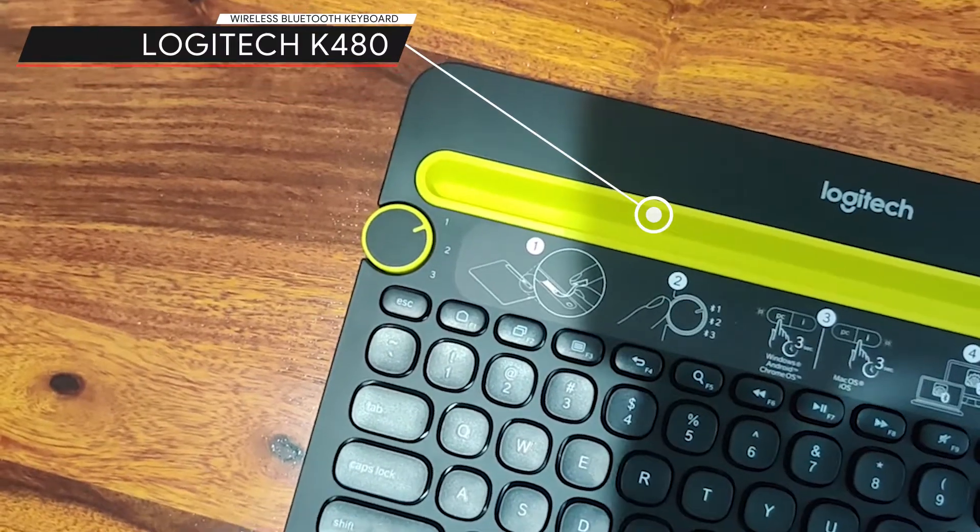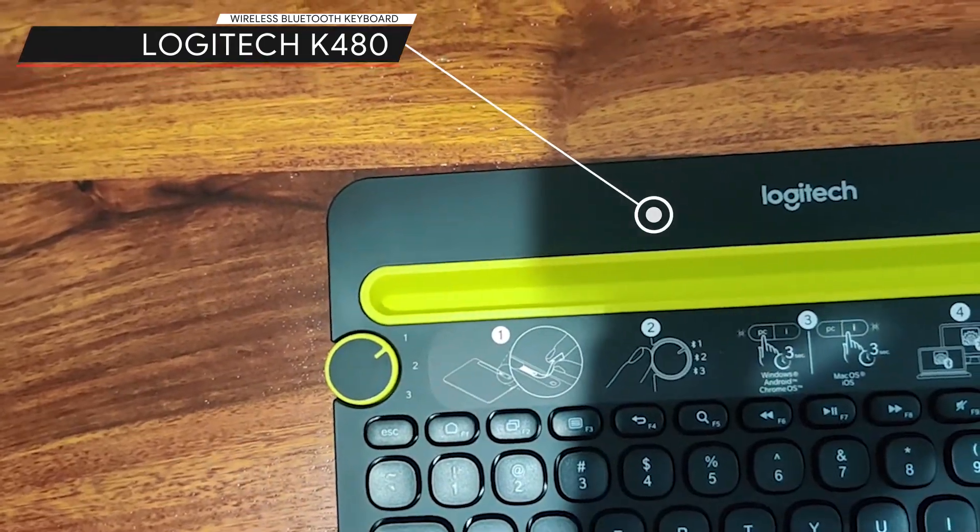Hi, this is Shiraz from GoNut and today we are going to talk about a power-packed, budget-friendly keyboard. This is Logitech's K480, a Bluetooth wireless keyboard.